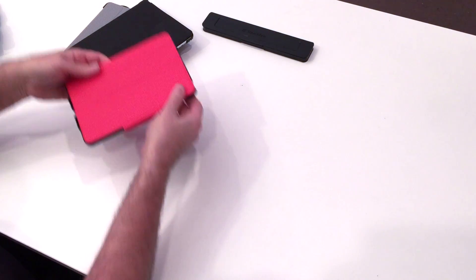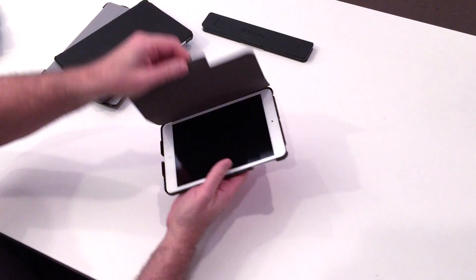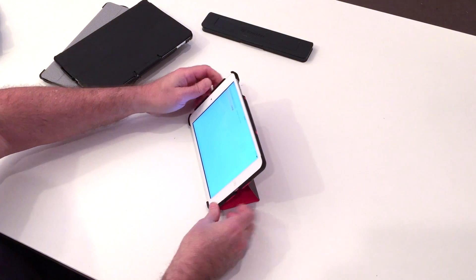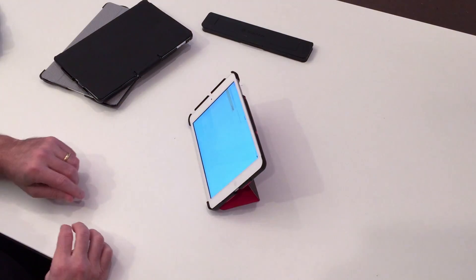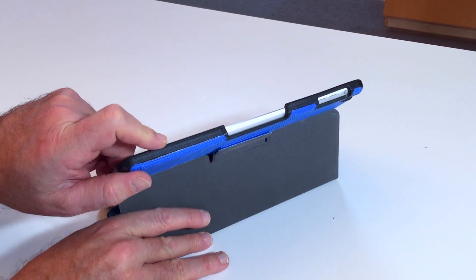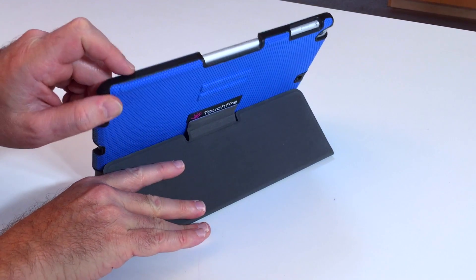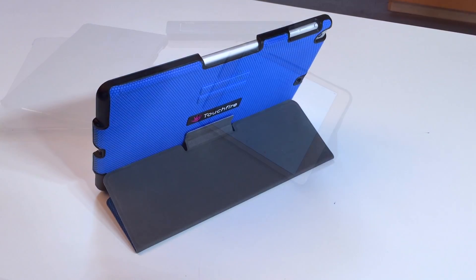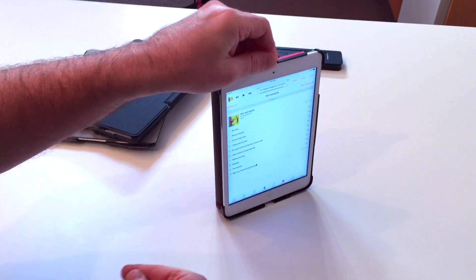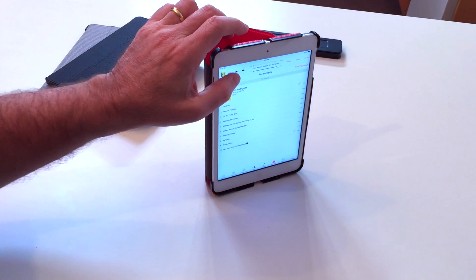All of our cases have a variation of this latching system. Here's the mini, and as you can see it works pretty much the same. We also have a number of micro-adjustable viewing positions — for example, from a low viewing position all the way up to almost the high viewing position. We also have a vertical viewing position, and the case has a sound booster that increases the volume by about 50 percent.